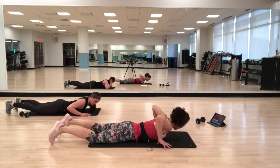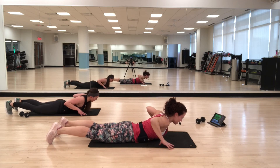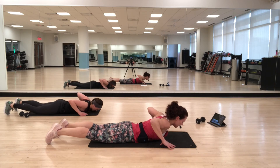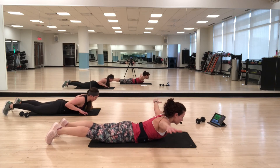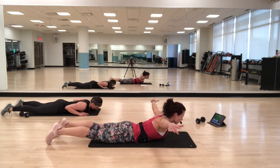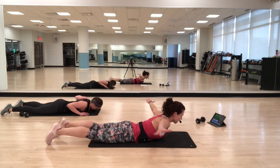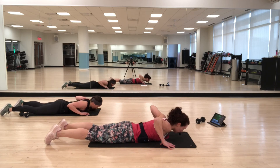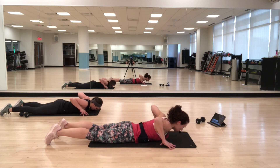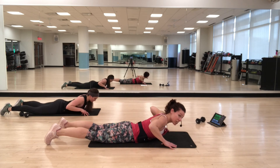Fingertips by your chest. Lift, extend out, back in, lower down. Try to keep the work in the upper and mid-back — you don't want to shrug the shoulders up towards the ears. Inhale as you lift, exhale as you lower. A couple more — you have two more and you are done.